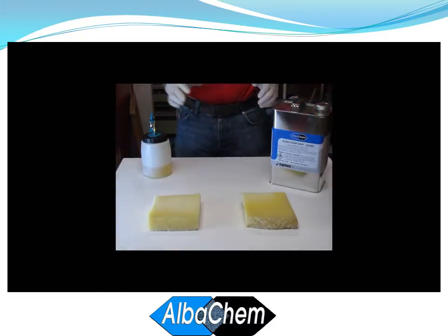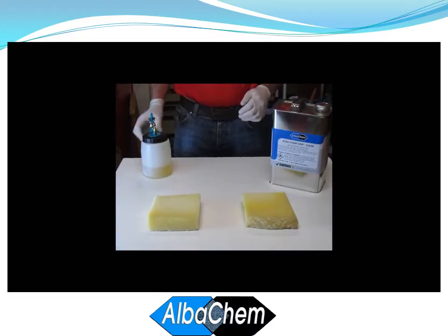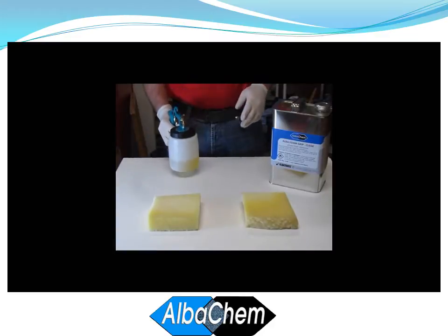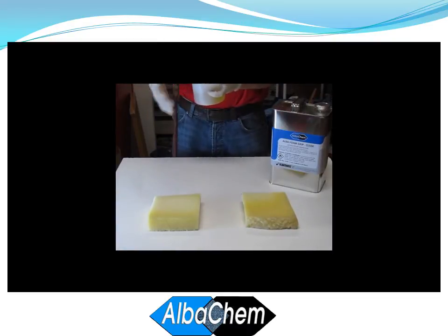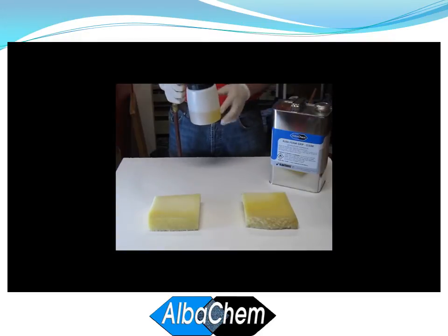Now we'll give a quick demonstration on the AlbaGrip siphon gun spraying a solvent-based foam adhesive — in this case AlbaCam Foam Grip. We're using compressed air again. Here's our adhesive.